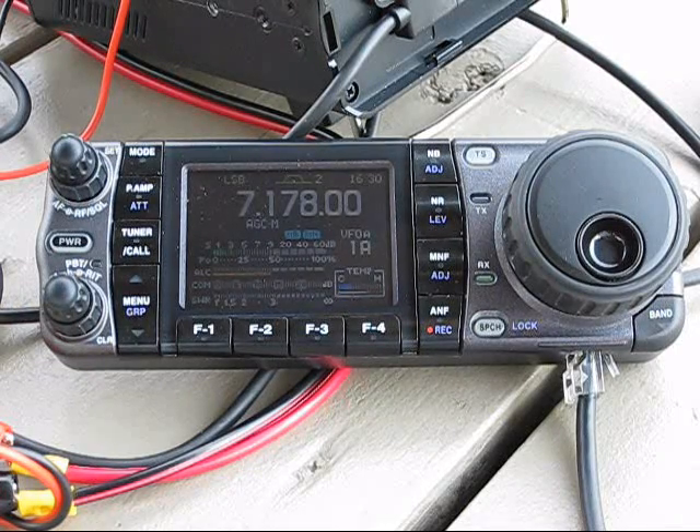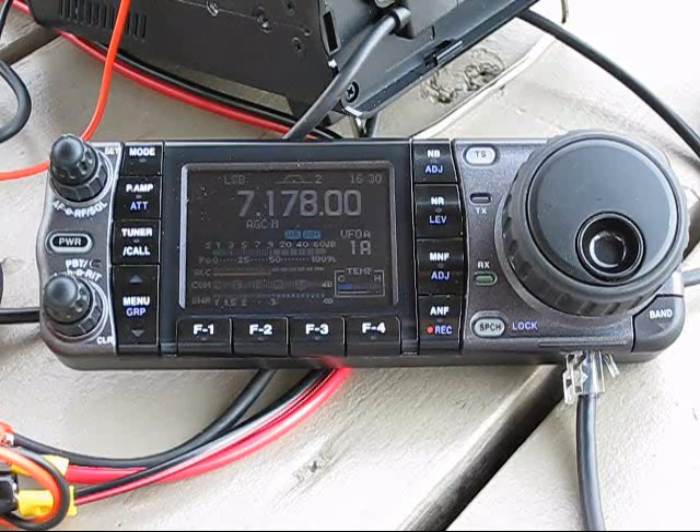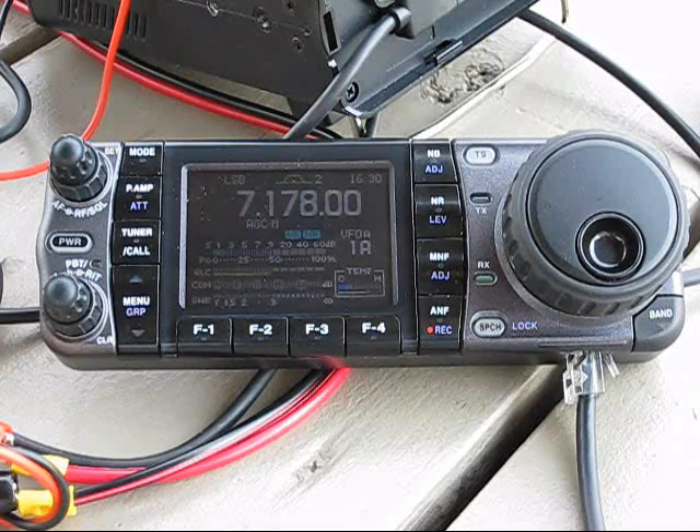I am a ham operator and I do have a call sign, but I'm not going to publish that. Today I just want to quickly go over a little of the stuff that I have. This is definitely taking me a while to accrue these items. Individually some of these items are very expensive — what you're looking at here is probably close to $1,500 to $1,600 worth of stuff, which I've pieced together over a large span of time.